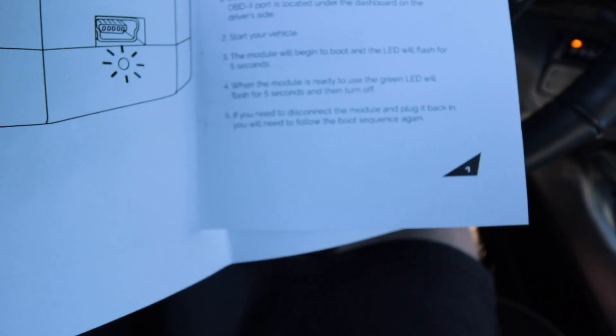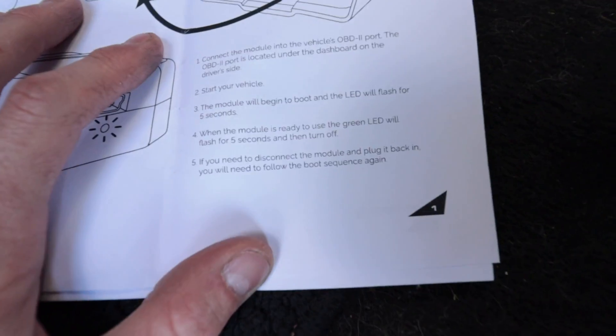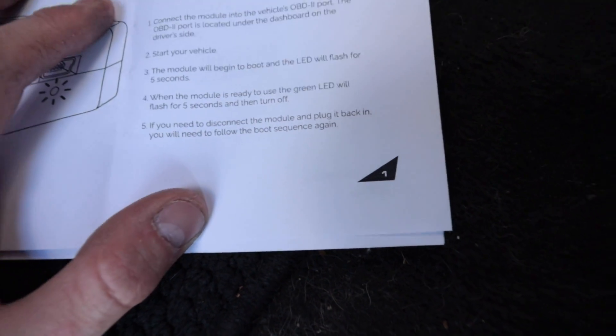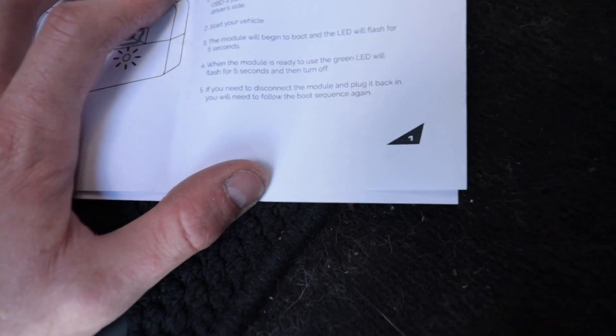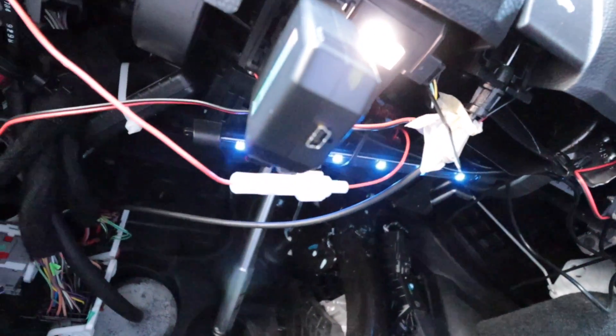Step number three: the module will begin to boot and the LED lights will flash for five seconds. When the module is ready to use, the green LED will flash for five seconds and then turn off. Step number five: if you need to disconnect the module and plug it back in, you will need to follow the boot sequence again. We probably just missed the flashing light sequence but I think we're good to move on.